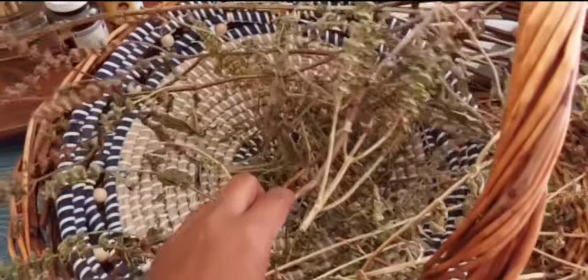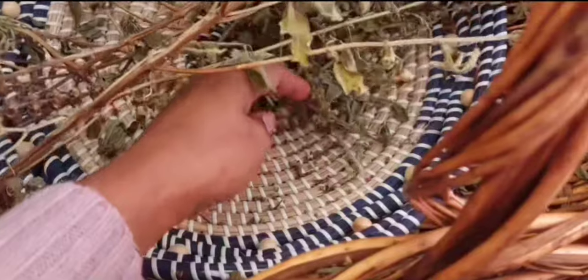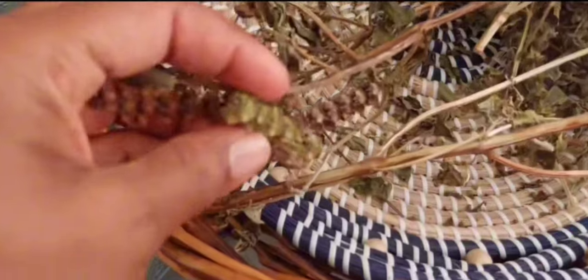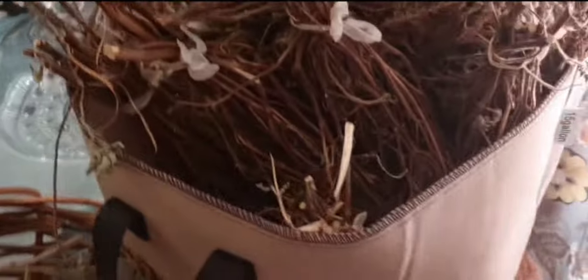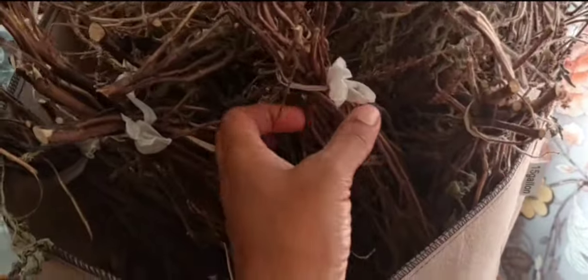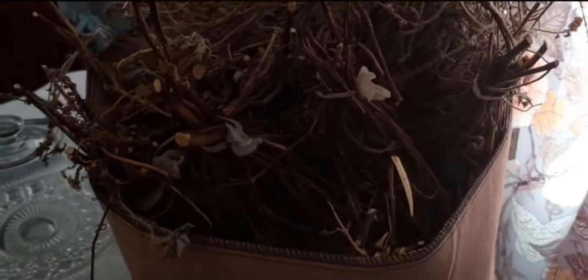Over here, now we have some holy basil. As they dry, they do release the seeds. And so we keep the seeds to scatter them next year — even though where they grow, once they start to have these flowers, they do start to release their seeds. This is the majority of the holy basil. As you can see, we had them in bunches, tied up and dry. They are nice and dry. They've been drying in this area, in the dining room, for about a month. It takes about a good month for them to get nice and dry. And this area is very aromatic right now — it smells so good.